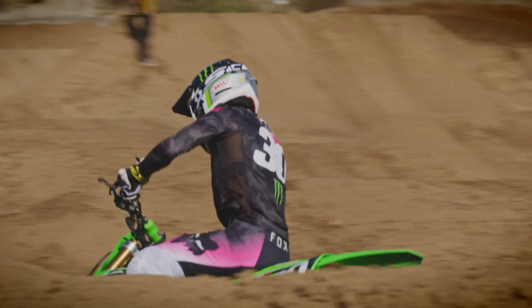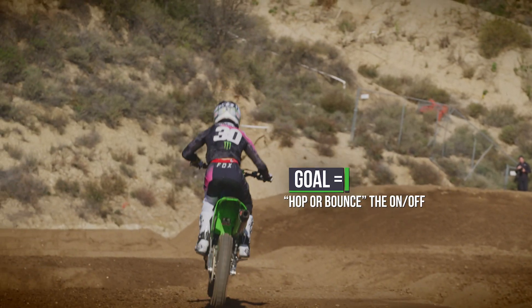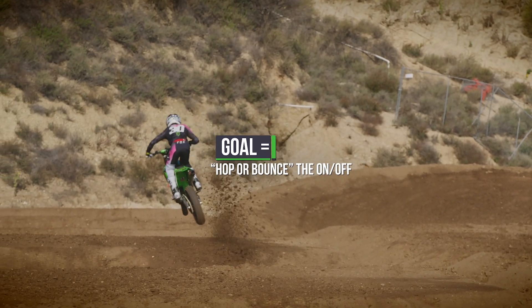On-offs can be pretty physical if they're flat. If they're flat on top and you're having to do a lot of work, kind of almost bunny hopping the motorcycle, whether it be with the RPMs or the clutch, trying to release the clutch and get that pop off.